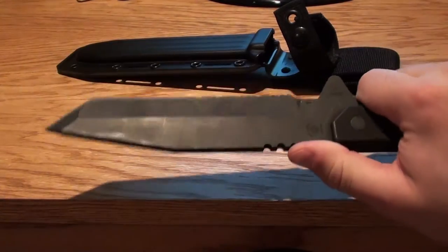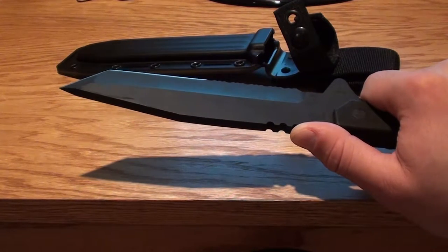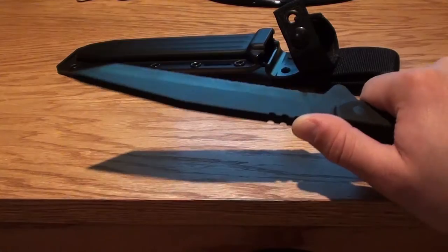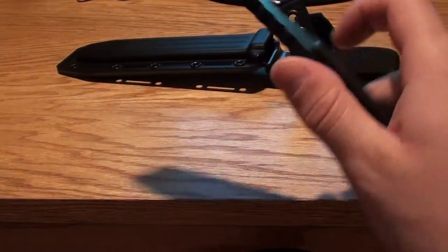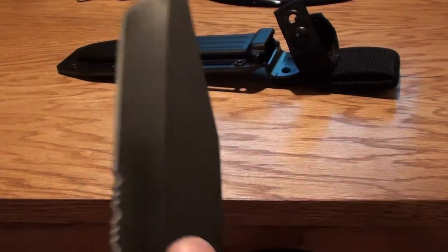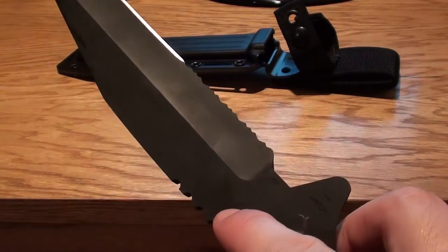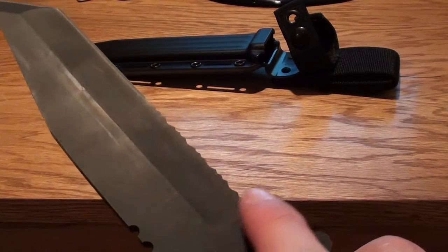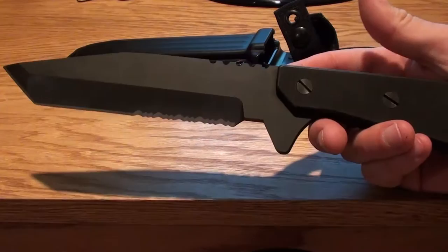This is just an all-around great knife to carry with you for tactical purposes. You could use it for hunting, and you could use it in a survival situation — it's going to hold up well. It's just a really solid built knife. It's got a black oxide coating to protect from glare and also basic weathering of the blade.